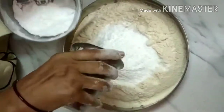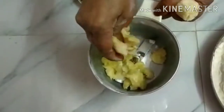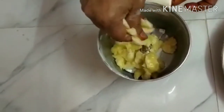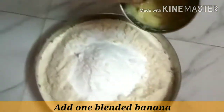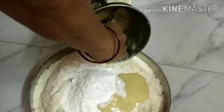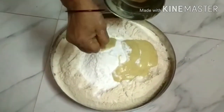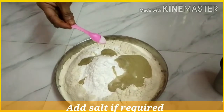Mix it all in and add it to the mixture. It will be very tasty. Add a little bit of oil and mix it in. Let's mix it in and add some salt.